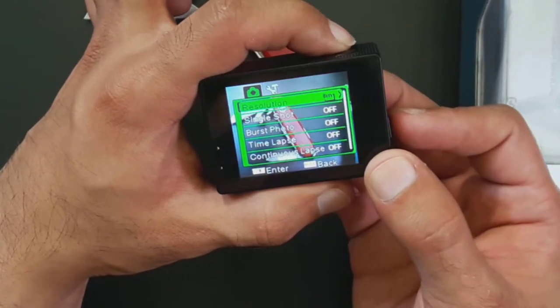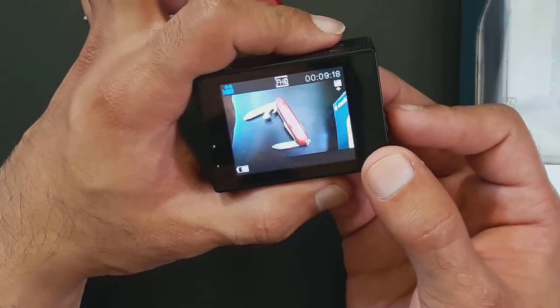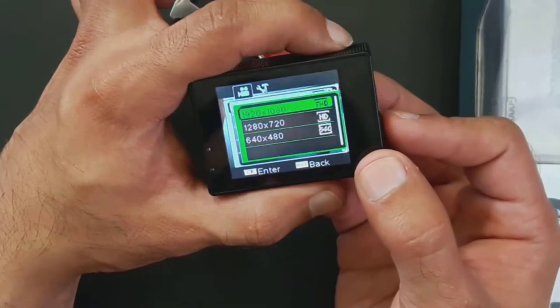Keep pressing down to go through that menu. Press the mode button and you can see that's playback. Press it again and you come to the camera icon in the top left corner, which shows this is the movie mode.